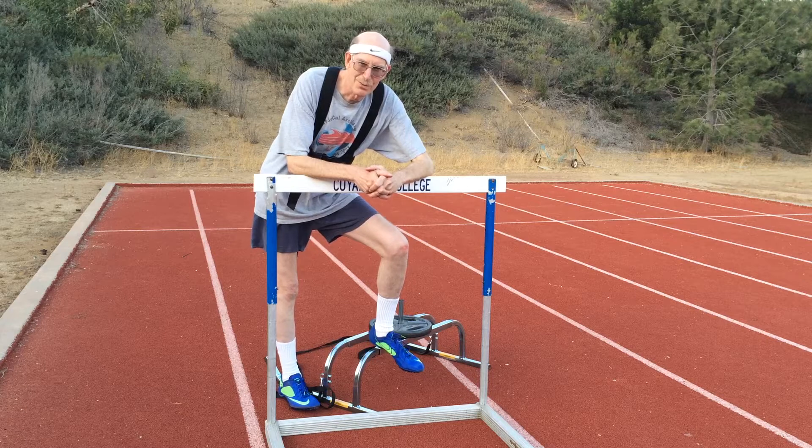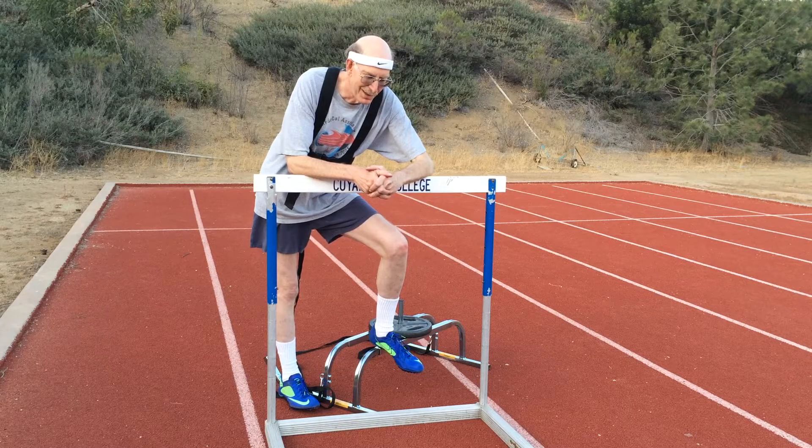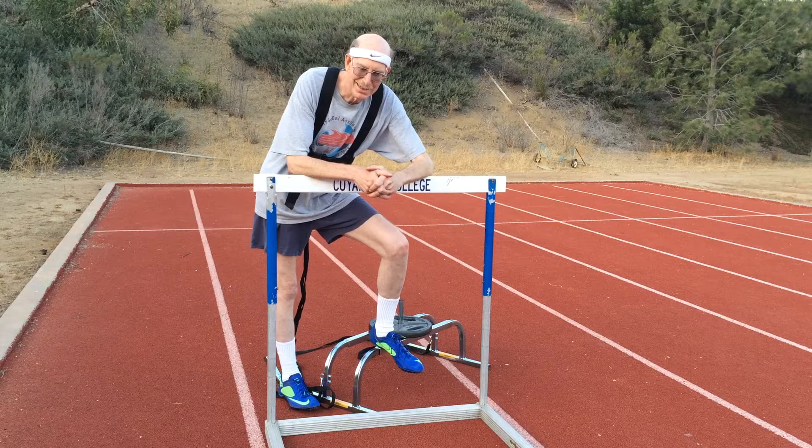Hi, this is Ken Stone with Masterstrack.com, testing the Rugless Speed Sled, which is intended for start practices and a little strength building, replicating the sprint start with a little drag to give you a better exercise.